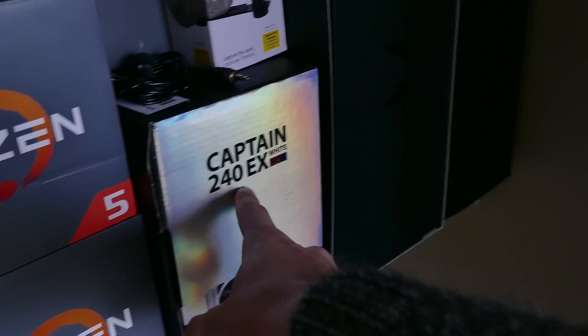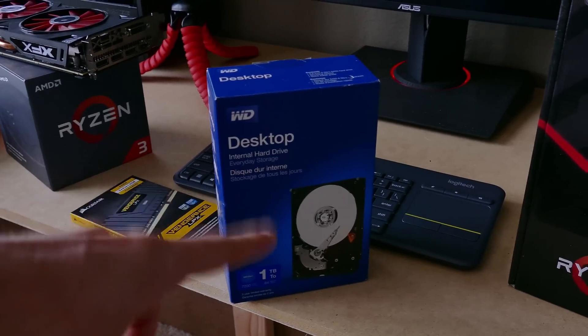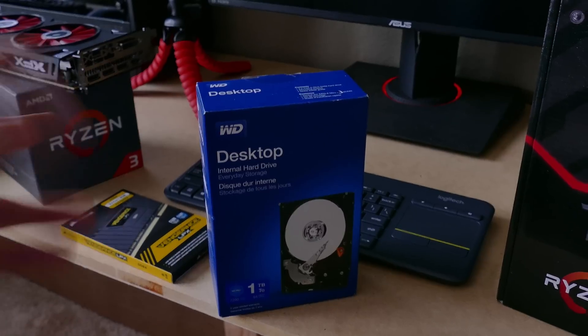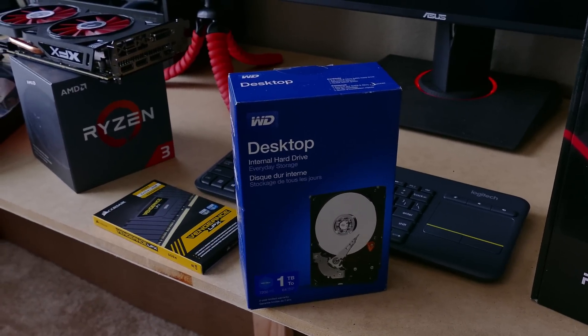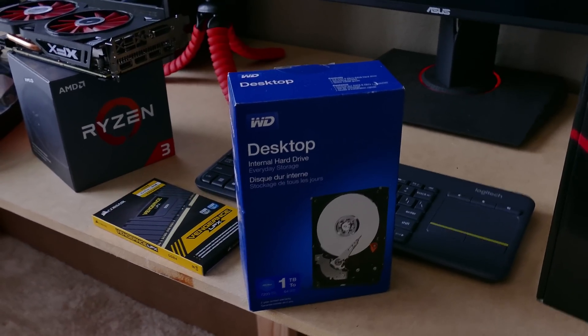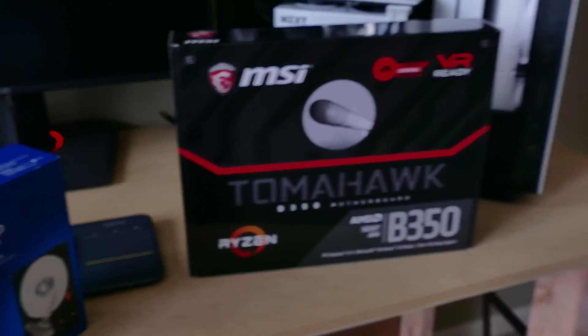For coolers, the white rig gets the Captain 240EX White RGB cooler, and the black theme build gets the Captain 240EX RGB Black Edition. Another compromise in this budget build will be a one terabyte hard drive only. This won't hurt gaming performance — it'll only slow down load times. Your OS will take a bit longer to load, but a lot of people are still on hard drives.